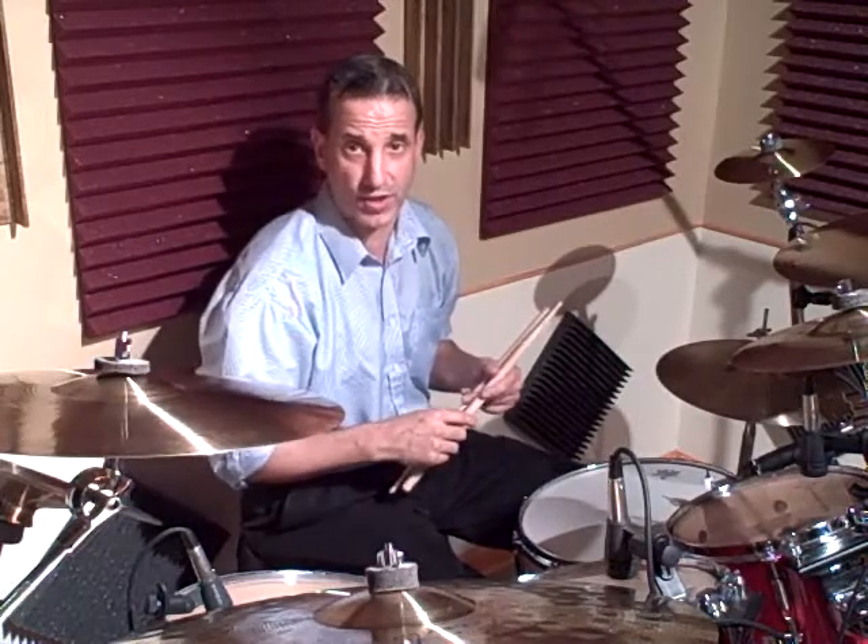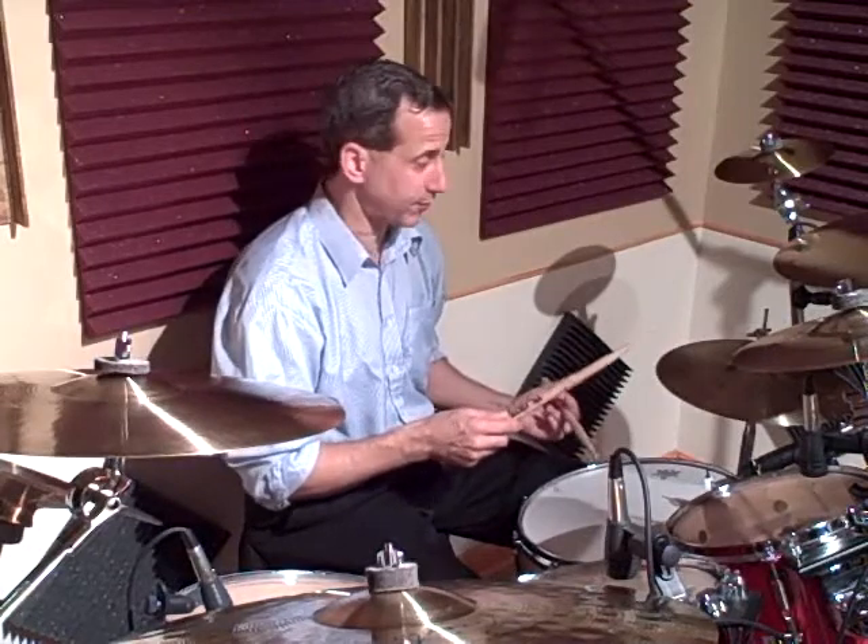So I'm going to do the hand pattern first and then I'll tell you where I put the bass drum. And once again we'll transcribe this on the board. The hand pattern for 1 and 2 was simply right, left, right — 1 and 2.